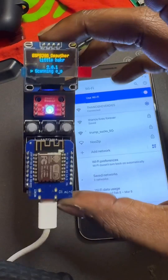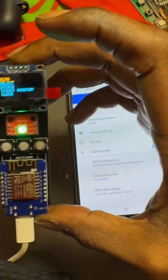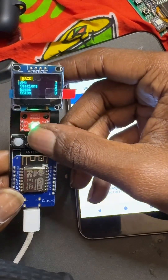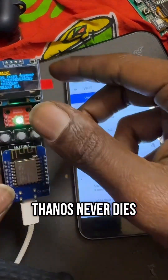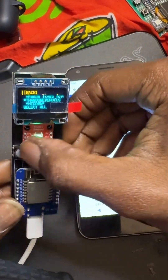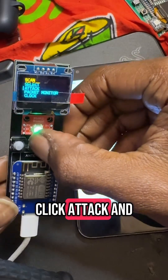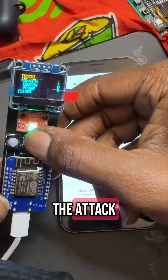We'll turn on the little device, scanning for networks. Right now I'm connected to 'Thanos Never Dies', so let's select that. Now we will click attack and deauth, and go and start the attack.